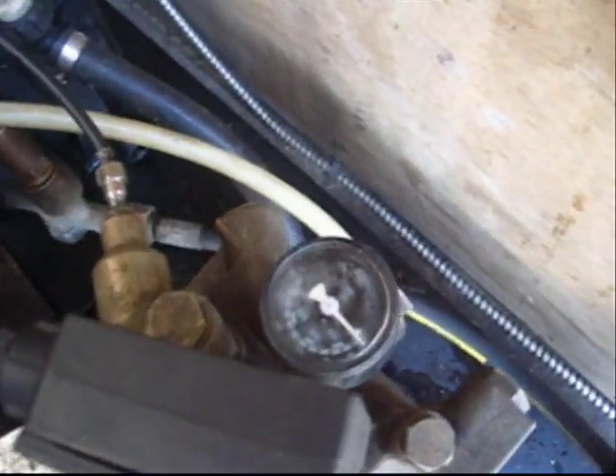We don't have pressure. Once we turn the machine on, the dial here stays exactly there — it never moves — so there's no pressure coming out of there.